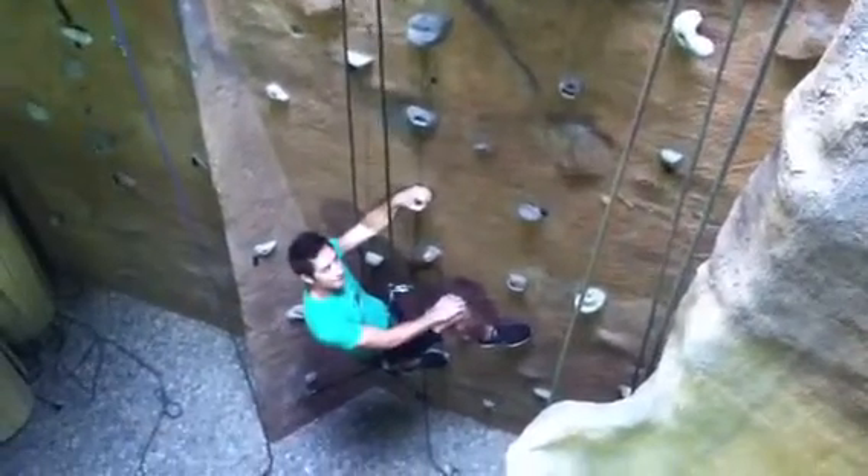Alright, so we're here at Downtown Fitness, our new home for the lab. We have Brandon here, who is our personal trainer, but he's also certified in climbing.